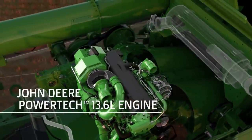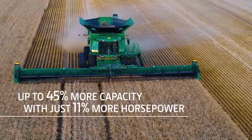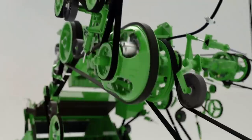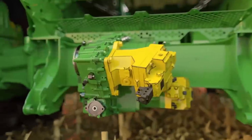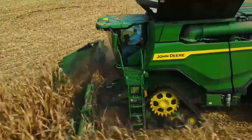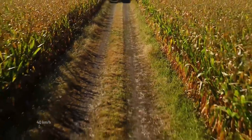X9 combines are built with a John Deere PowerTech 13.6-liter engine, enabling up to 45% more harvesting capacity while needing only 11% more horsepower than the S790 — and doing this while using 20% less fuel. Our simplified belt drive system uses larger pulleys and longer belts to improve power handoff and extend belt wear life. The ProDrive XL transmission delivers up to 30% more torque for larger loads while providing smooth, seamless speed control. These combines come in wheel or track configurations, with 30 and 36-inch track options, offering better flotation and a maximum transport speed of almost 25 miles per hour.